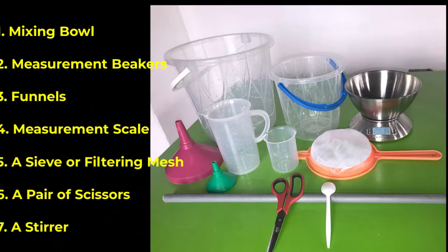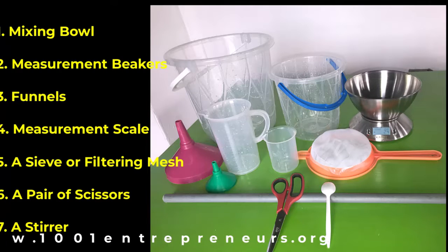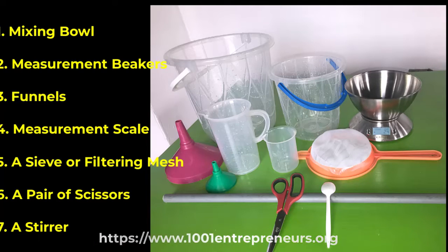For this production, you will need the following basic equipment or tools: mixing bowl, measurement pickers, funnels, measurement scale, a sieve or a filtering mesh, a pair of scissors and a stirrer.